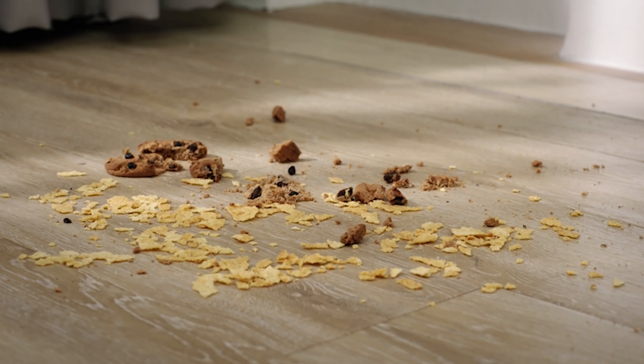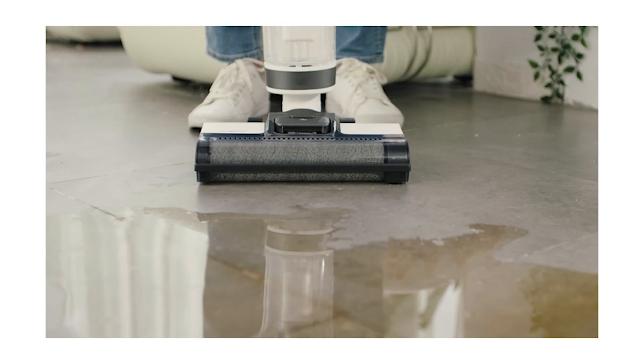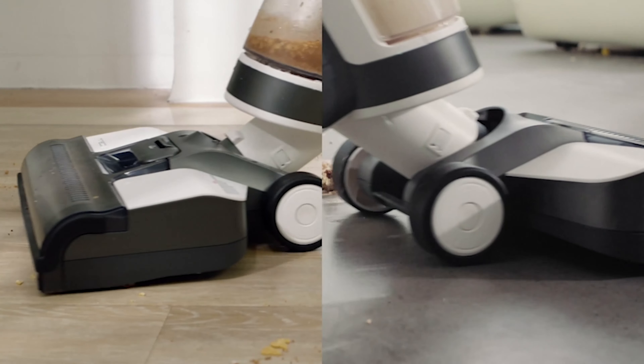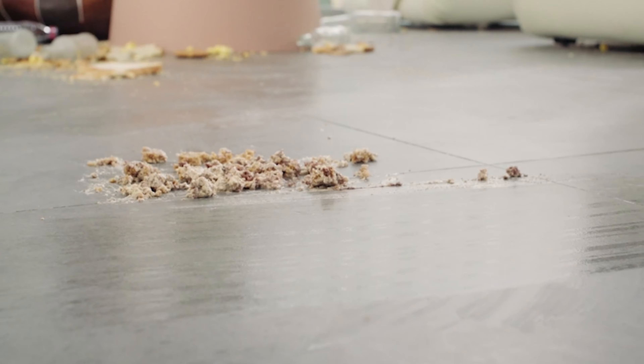When you clean in strange ways so frequently, you want a machine that is more valuable than most equipment. Therefore, if you are looking for a vacuum cleaner that performs better than conventional vacuum cleaners, you cannot remove the Tineco iFloor 3 Cordless Wet Dry Vacuum Cleaner from the list.